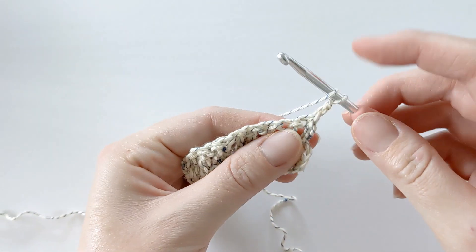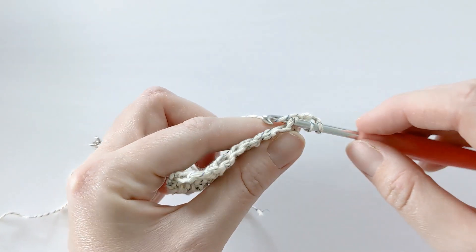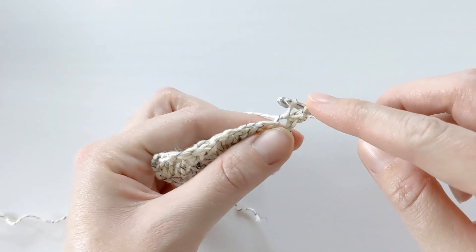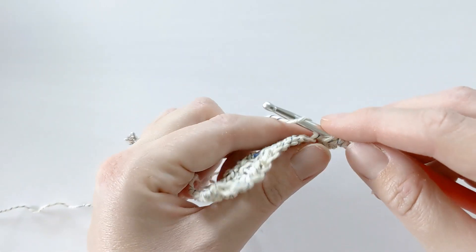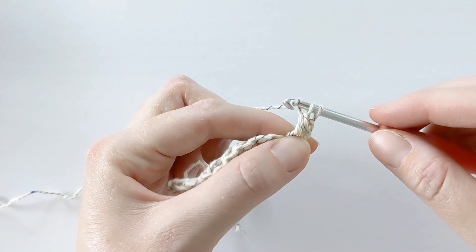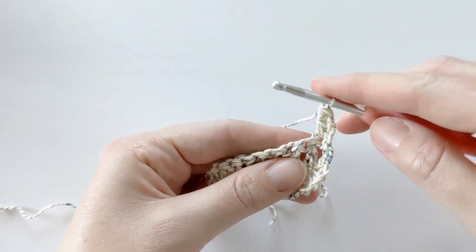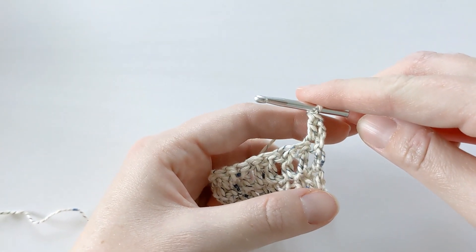Yarn over, insert your hook into that first stitch, yarn over, pull through. You're going to have three loops on your hook. Yarn over one more time, pull through the first two loops, yarn over last time, and pull through the last two loops. And that's how you make a double crochet.